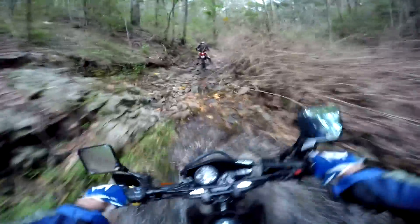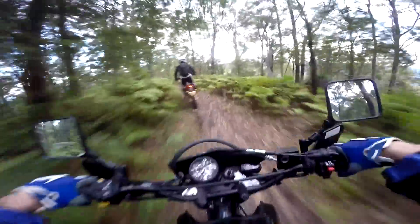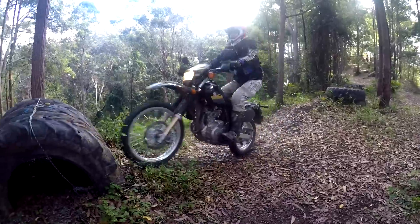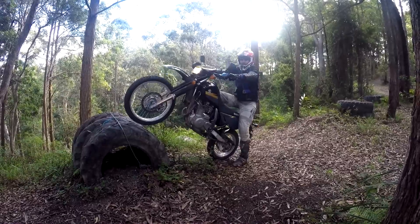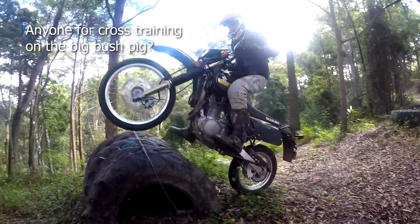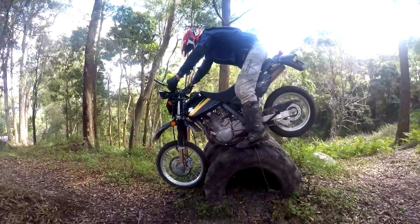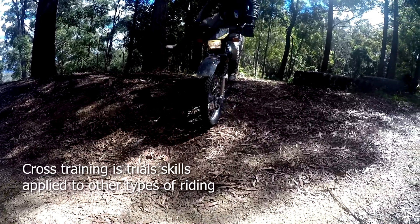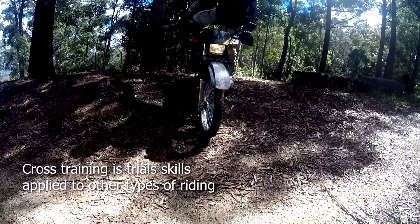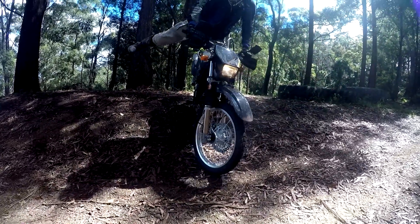The DR650 is so popular there is an incredible range of aftermarket accessories and bling to turn it into a motard beast, lightweight adventure bike, or dirt bike. Of course the DR650 isn't really intended to be ridden on dirt tracks at speed, but nonetheless it's a lot of fun once you've upgraded your life insurance. The suspension and tires are truly pathetic, but you can still tell the Suzuki handles well - she just needs a good pair of shoes and suspenders to become a foxy lady.